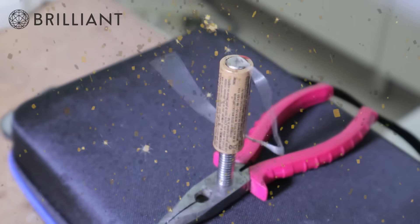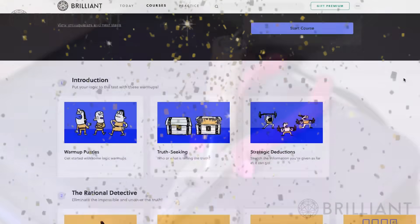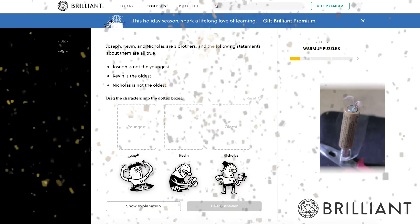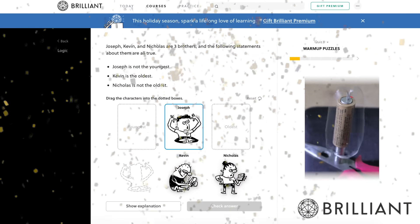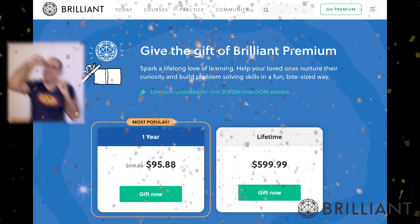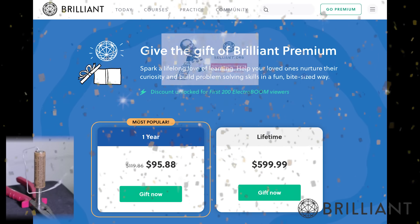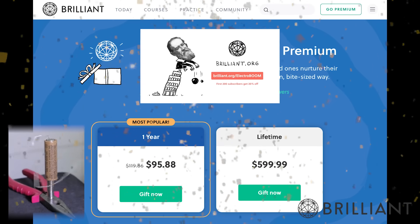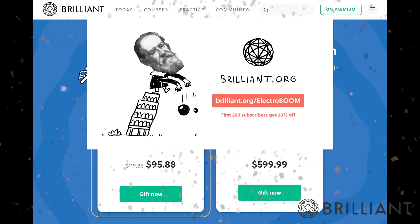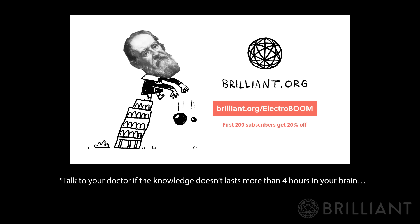This video is sponsored by brilliant.org, where you can learn knowledge through interactive courses and exercise your brain by solving science, math, or computer problems. You can now gift the treasure of knowledge — simply go to brilliant.org/ElectroBoom and grab a gift subscription to help your loved ones finish their day a little smarter. Talk to your doctor if the knowledge doesn't last more than four hours in your brain.